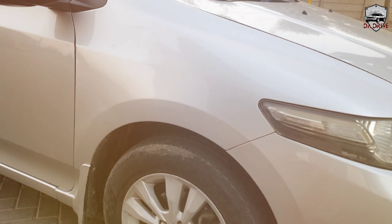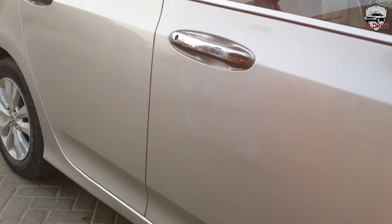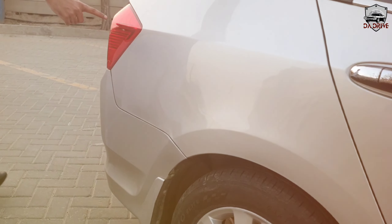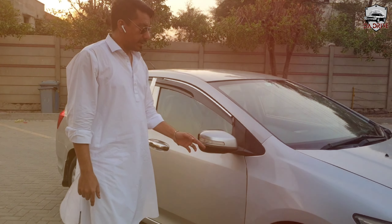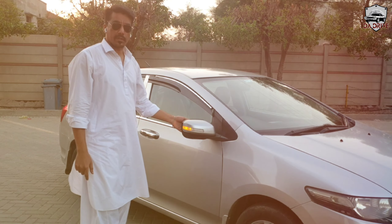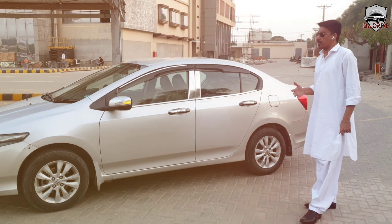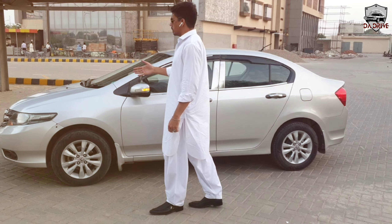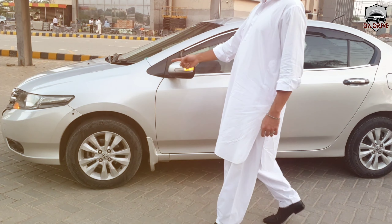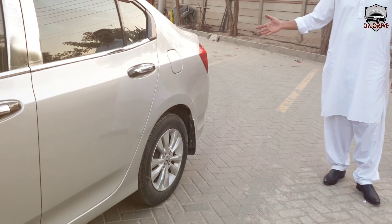Talking about the side profile, we have a beautiful character line — it is smooth and lean. The side mirrors are non-retractable, along with indicators. The overall side profile design ran unchanged from 2009 to 2021.